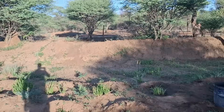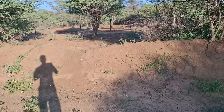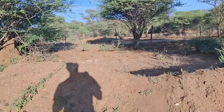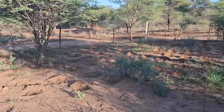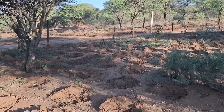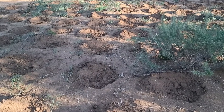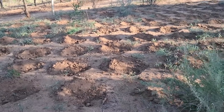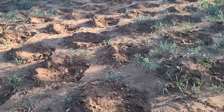Now I want to show you what it looked like where we didn't make them deeper — where we replanted in the traditional way. These are the traditional ones. As you can see, there's absolutely nothing growing on them. Everything got scratched out or died from drought.